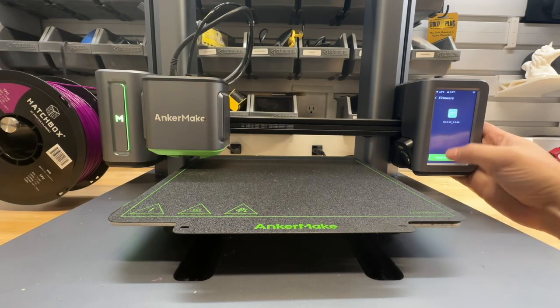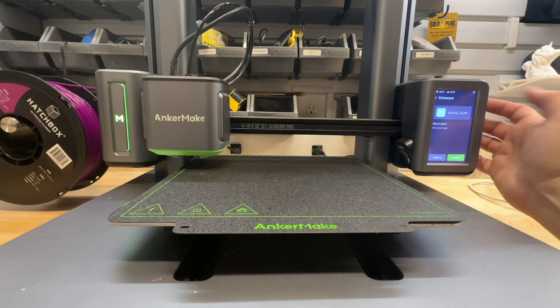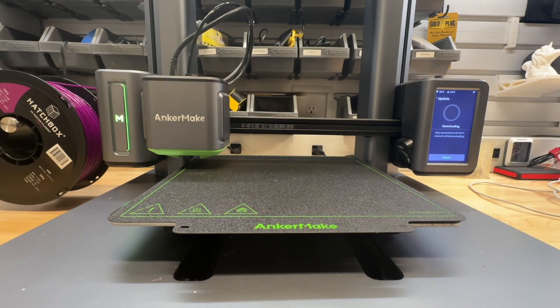All right, we're back at the workbench looking at the printer. First thing I'm going to do is just check for a firmware update. We're at 2.0 and there's a new firmware, so let's do the update and we'll come back once it's ready.